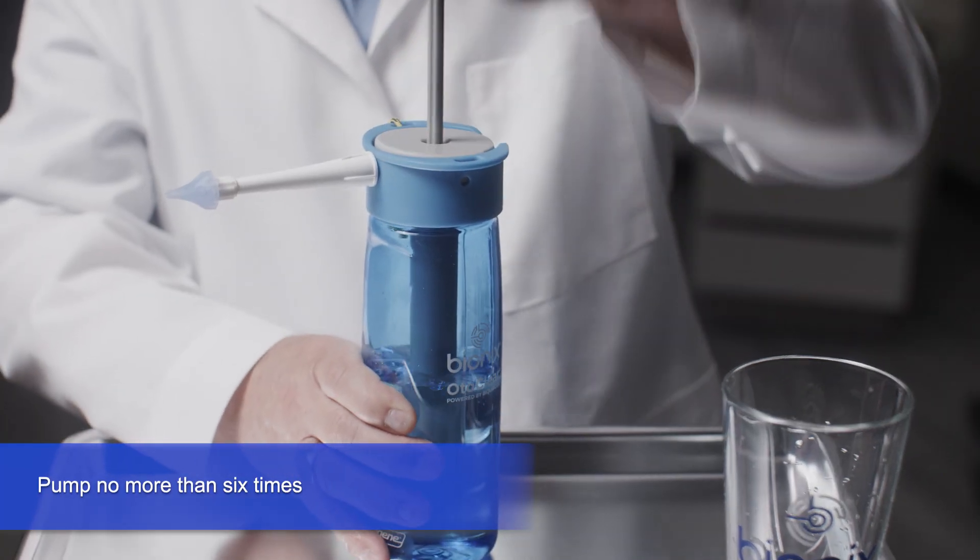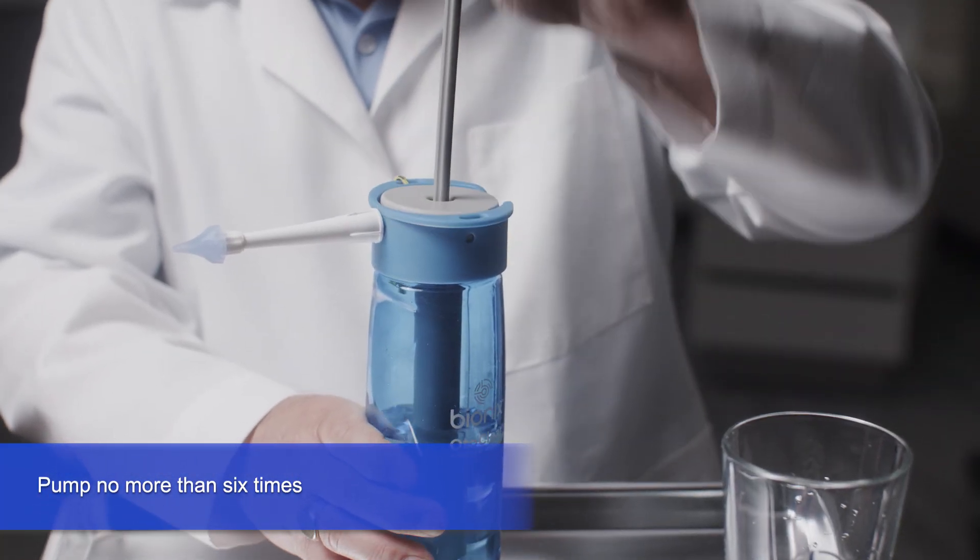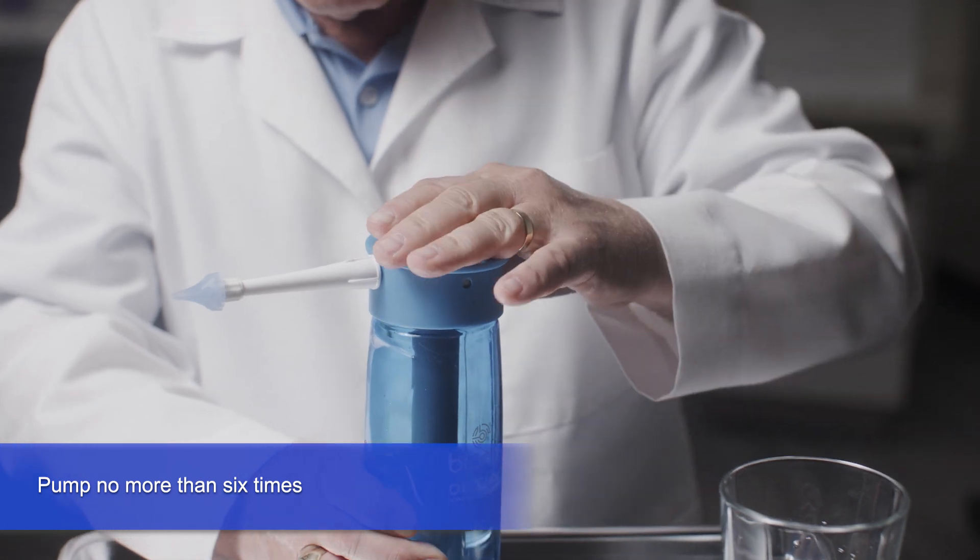Pressurize the unit by pulling up and down on the pump handle until you feel resistance, but no more than six times.